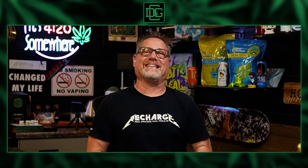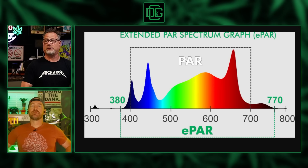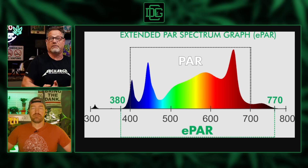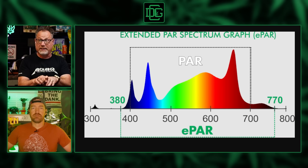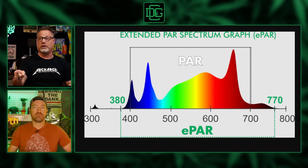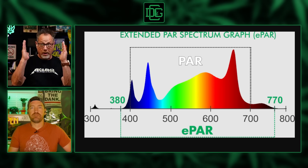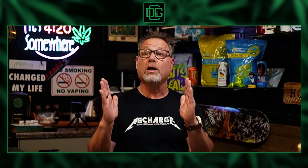Let's get into this. First, I got to understand the spectrum — full spectrum, PAR, ePAR. PAR is the photosynthetic active range. When they look at a chloroplast and wait to see it get activated so that it photosynthesizes, that's between 400 and 700 nanometers — the color blue and the color red. If you have a PAR meter, that's where your plant is actually building itself.